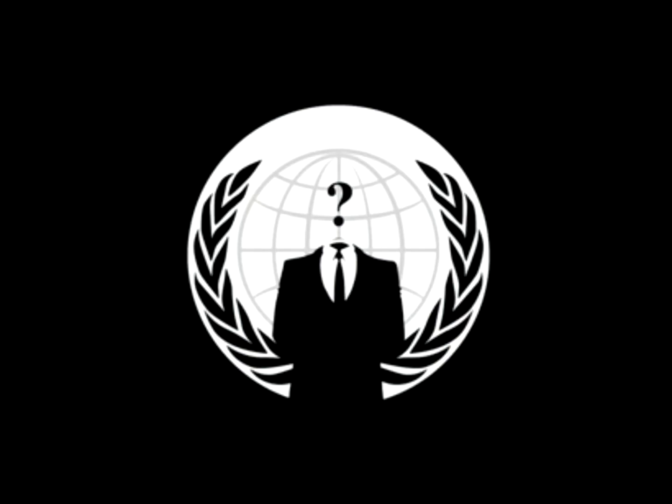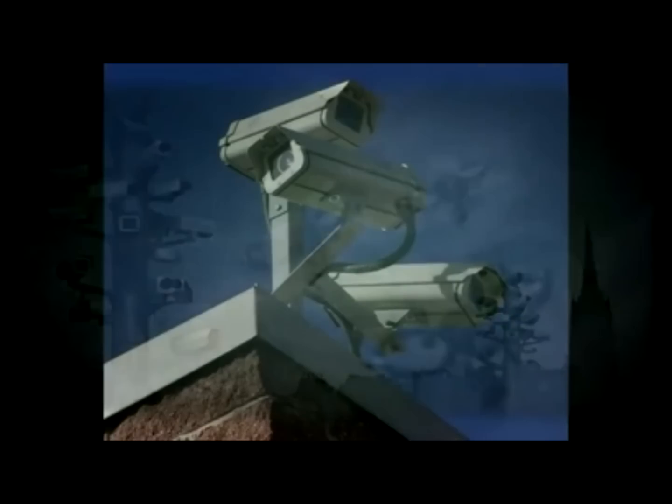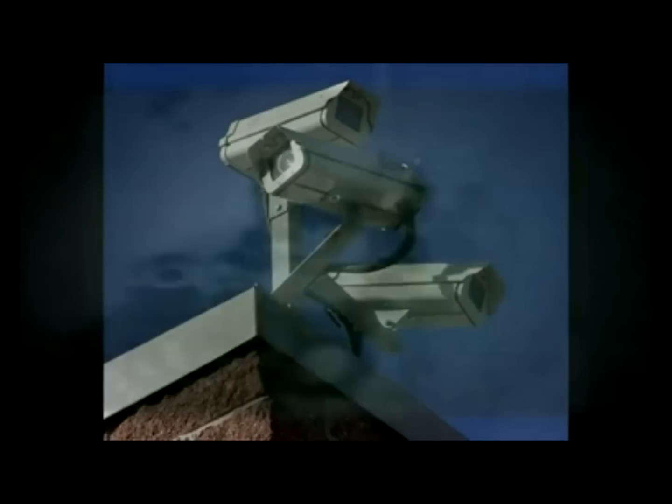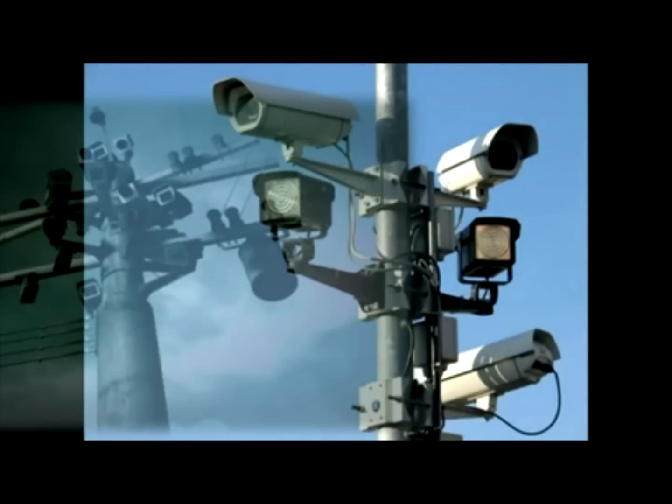Greetings, citizens of the United States. Many of you have heard the recent stories about Trackwire. Constant video surveillance is an issue we presently face; however, there are a number of ways that you can combat this surveillance.